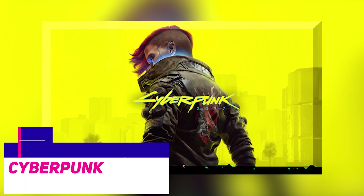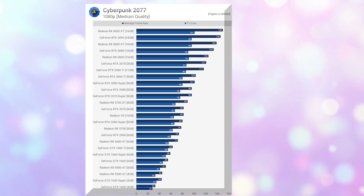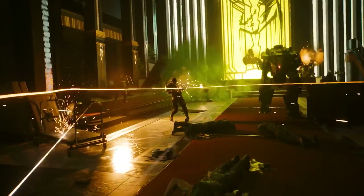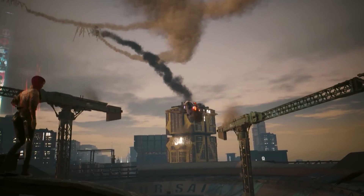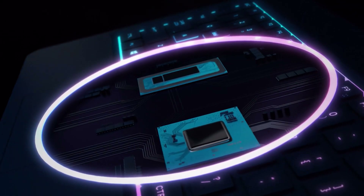We were shocked to find that the A380 performed so well in Cyberpunk compared to other components such as the Radeon RX 6400 and the RX 570, both of which were defeated by a 16% margin when ReBAR is enabled. Unfortunately, a gaming experience that averages 44 frames per second at 1080p when utilizing the medium quality preset is at best unsatisfactory, yet compared to other cheap graphics cards, it is adequate.